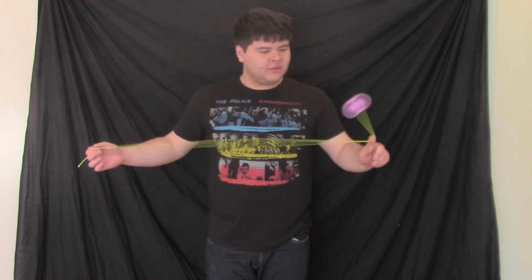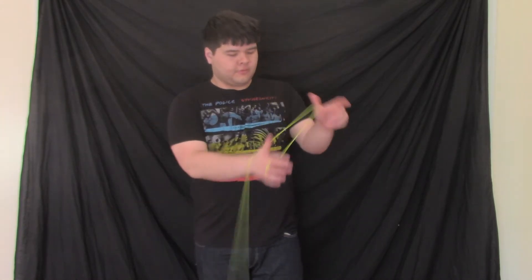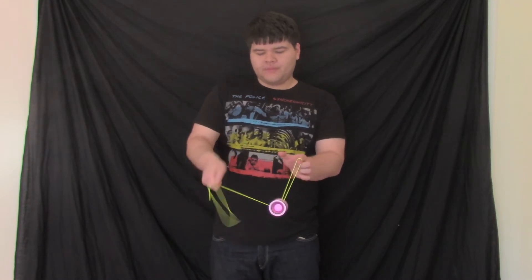There is an easier tension slack that does a better job of illustrating what's going on, and it's the one I already demonstrated. So let's go over how to do that. First thing you have to do is get into the mount. The way I do it is thumb, wrist, index. What you'll notice is that the thumb is holding onto this bit of slack here. I pinch with my throwhand pinky finger, and that's what I use to motivate the slack.